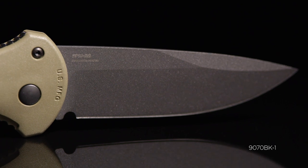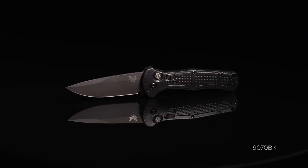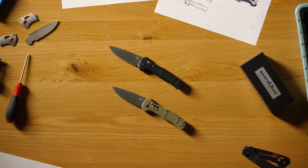Some of the things I love about this Claymore family are the ergonomics, nice traction features that aren't too aggressive so it's comfortable for long-term use, the integrated safety, and the deep carry reversible clip for convenience of carry.